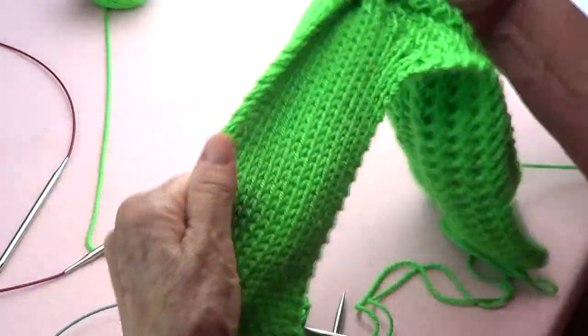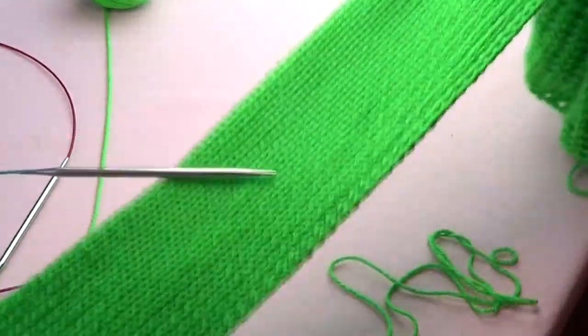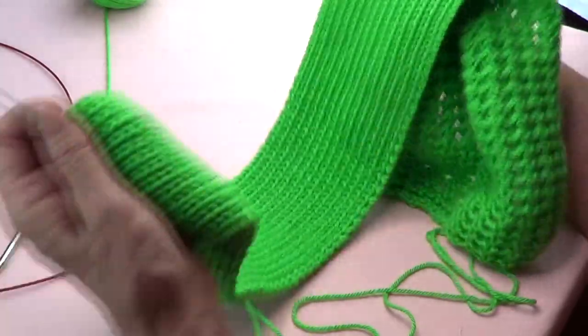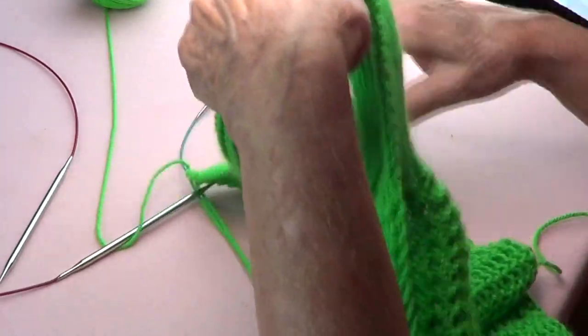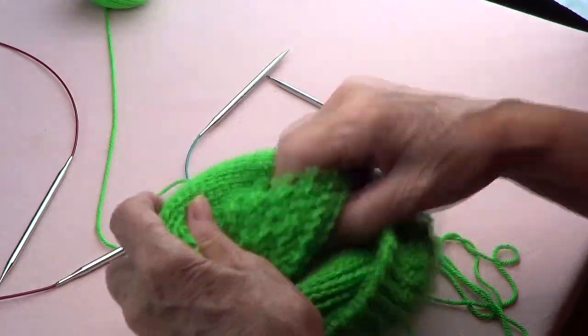On the ribbing part I have 22 inches already made. Measure your neck because it needs to go around your neck with a soft knot.